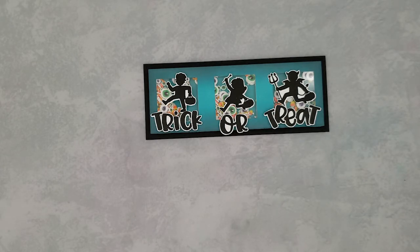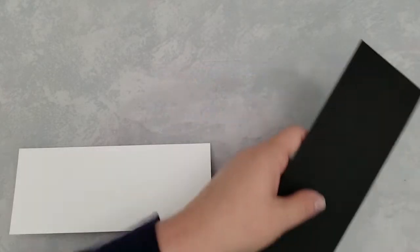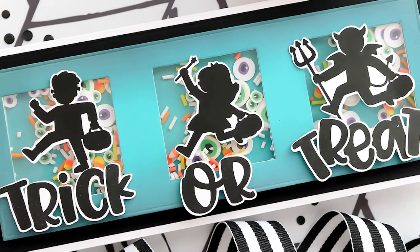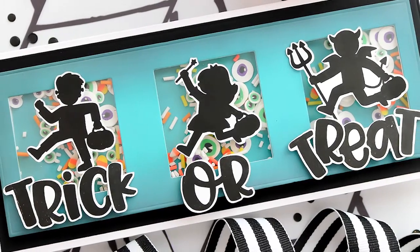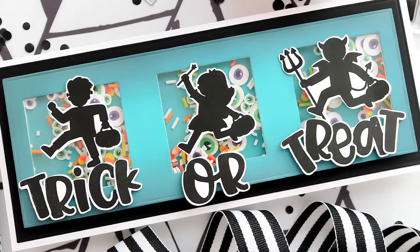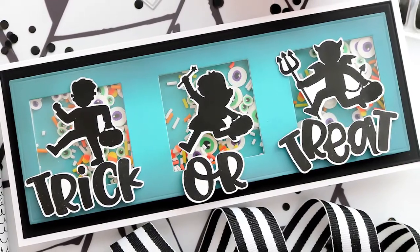What I did was just kind of put those letters on there wonky and overlap them a little bit. Let's wrap this up by adding that to a white card base that's three and a half inches by eight and a half inches with liquid adhesive, and that brings us to the end of my video.